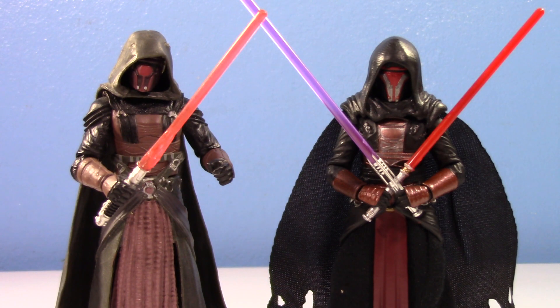An old versus new that isn't Transformers — this is insane! Old versus new is actually a series about all kinds of toys, and I've been waiting to do this one for a long time. This is the old versus new on the original 2007 30th Anniversary Collection Darth Revan versus the new 2023 Vintage Collection Darth Revan.